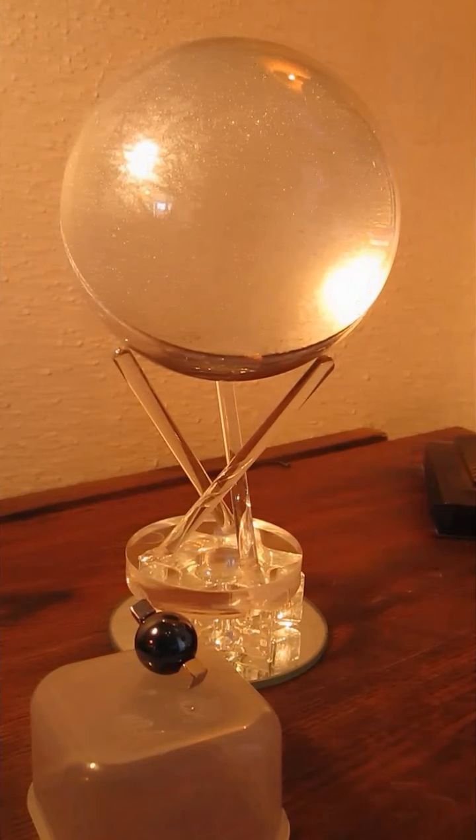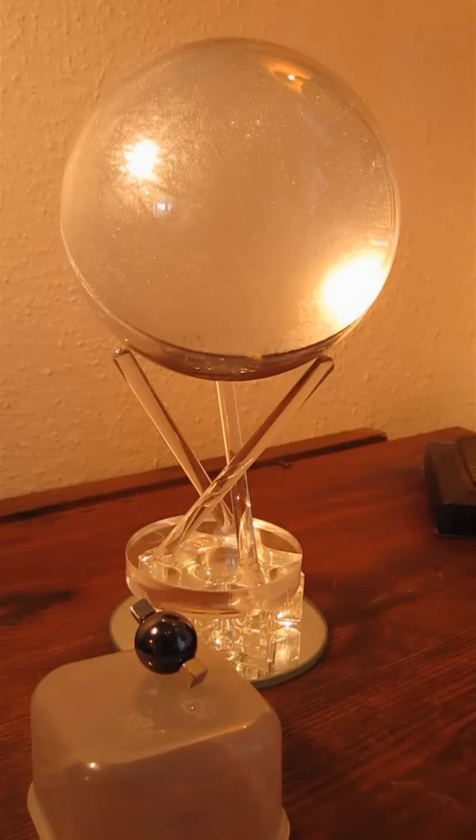This model is going to illustrate rheoscopic motion — the motion within fluids such that you can see the eddy currents and other motion. To do this, the acrylic sphere is filled with water and silver mica.